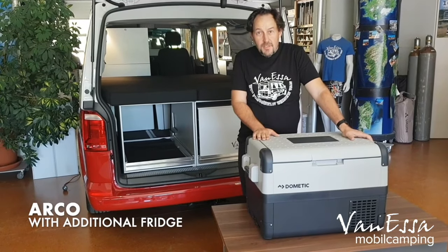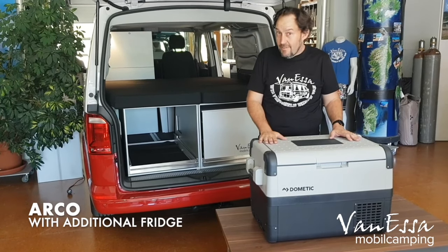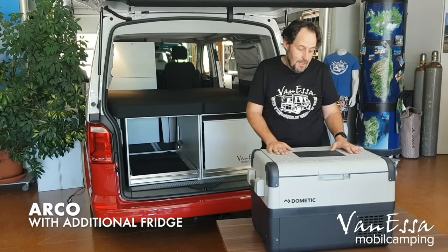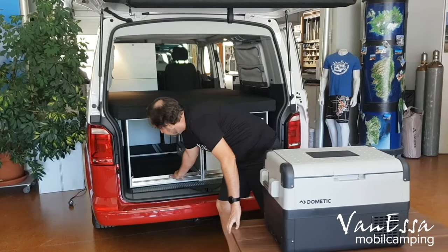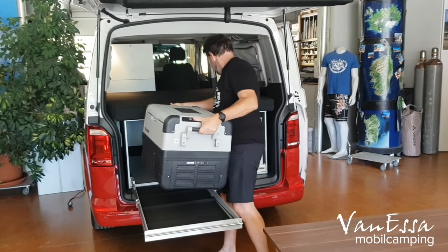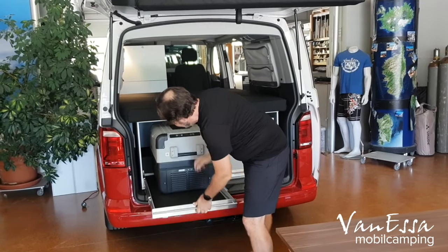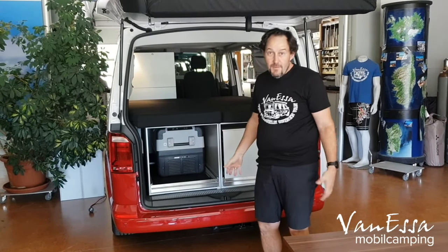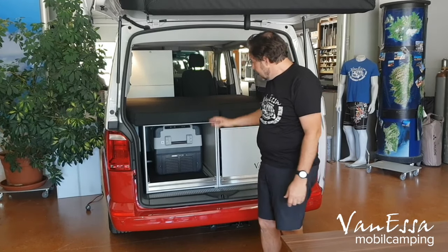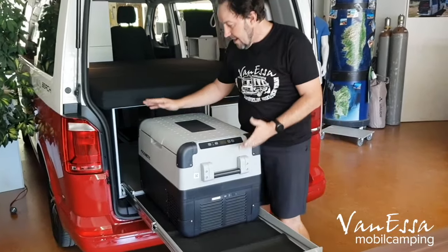We've also thought that for some of the longer trips, rather than having a box on this particular slider, we could potentially have a larger fridge. So we asked Dometic to supply us a 50-litre fridge and put it onto the slider. It's often a requirement to have a larger fridge with more capacity when doing a very long trip into the outback, and this 50-litre fridge gives us that capacity. The new Vanessa Arco system slider has that capacity.